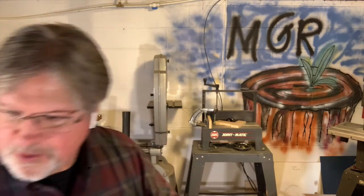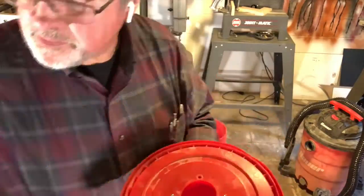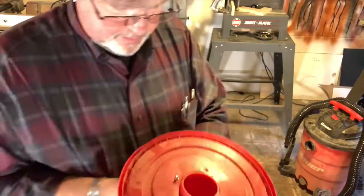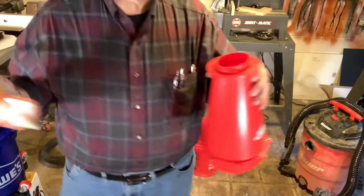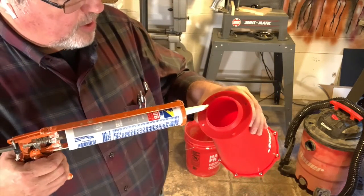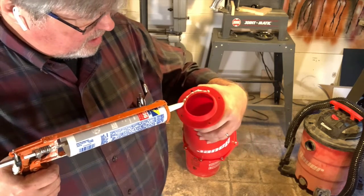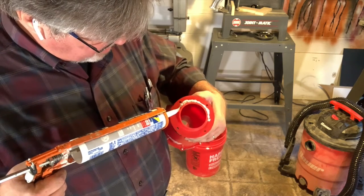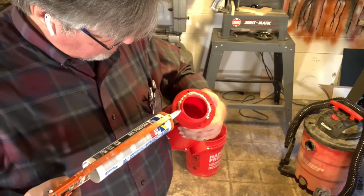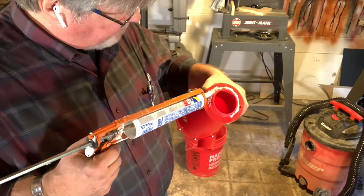That means I've got to take this apart, which requires two 8-millimeter wrenches. Let's add caulk — I'm just going to add it right around this joint here, right where the spigot end meets the lid. That should create something of a fillet.